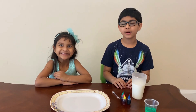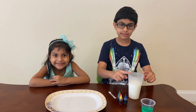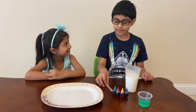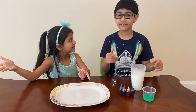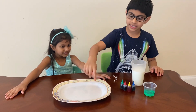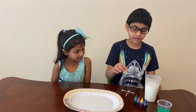Today we're going to be doing the magic milk science experiment. What you will need is cold milk, food coloring, a cotton swab, and dish soap. At the end of the video I will tell you why this happened. You'll also need a deep or shallow plate or dish.